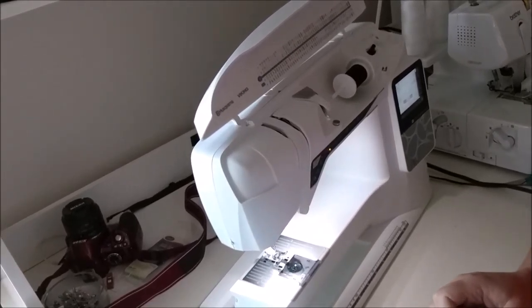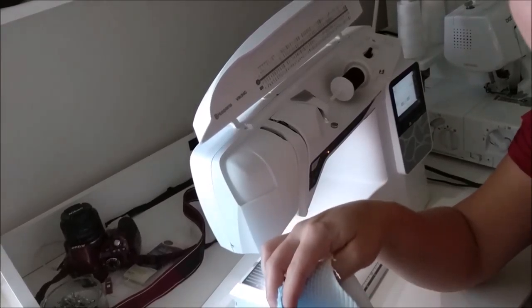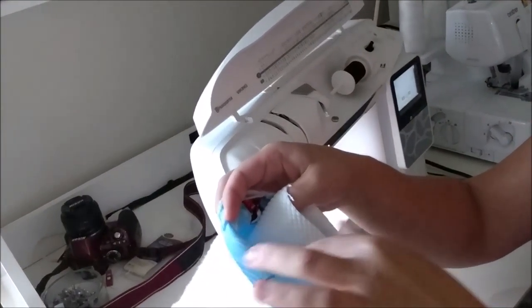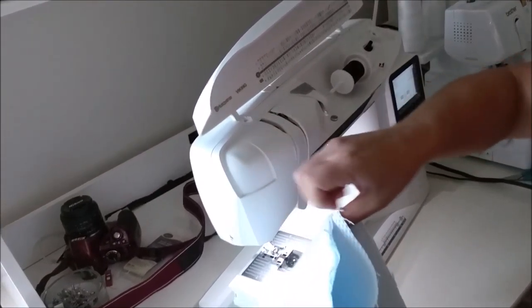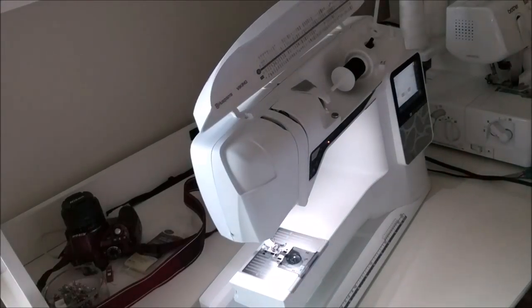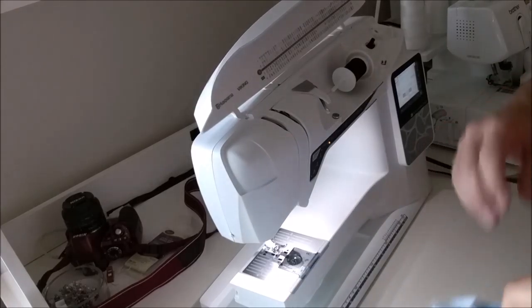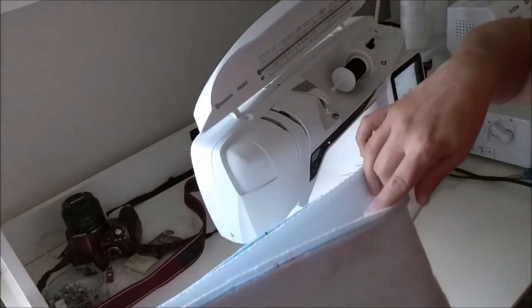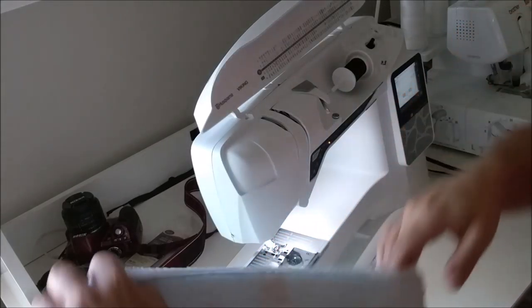You're going to have the best little library bag, aren't you? So, basically what you have is the right side of the interior fabric facing the right sides of the exterior fabric. Now we're going to go around and sew the two bags together, but we want to leave a small opening to turn and topstitch.